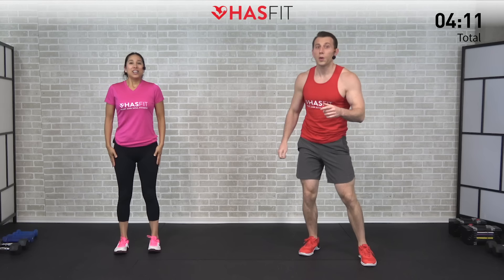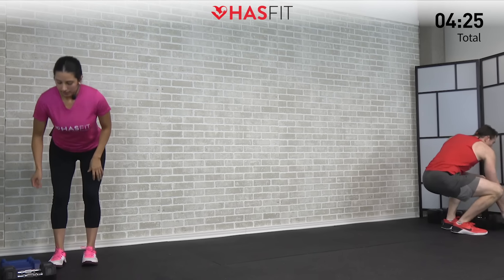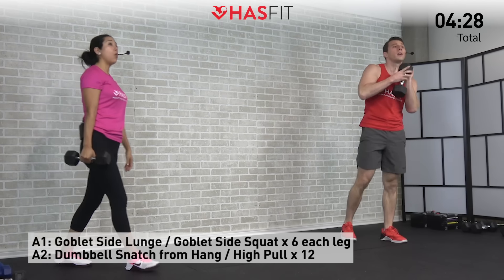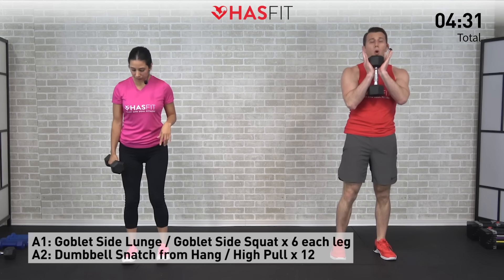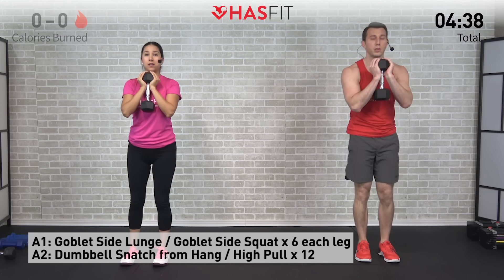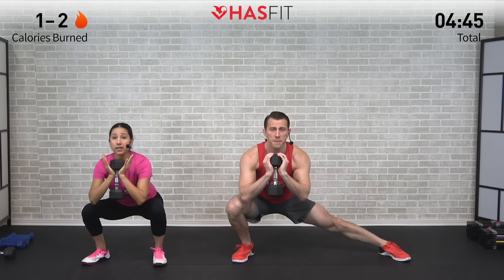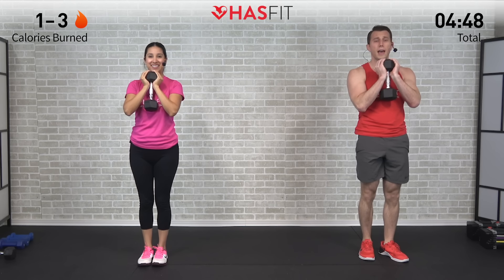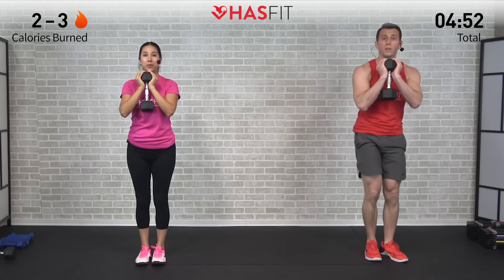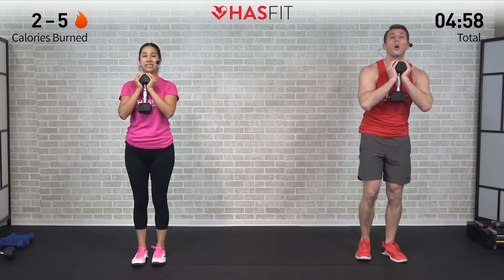We're going to jump right into a superset — that means we're going back and forth between two different exercises, doing two sets of each. We need one dumbbell for the first one: either a goblet side lunge or a goblet side squat. Hold that one dumbbell from the top, placed vertically in a goblet position. Step laterally to your side — take a big step about shoulder width — then come back up. You decide how long the step is appropriate for you, whether you want the lunge or the squat variation. Doing six on each leg, starting to the right.